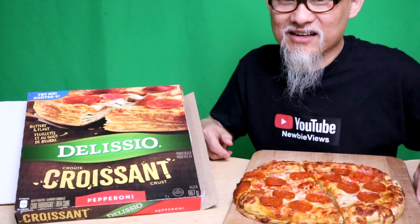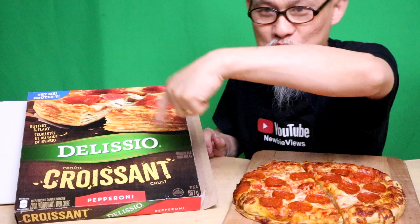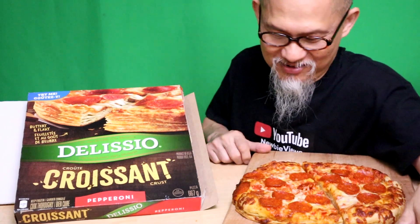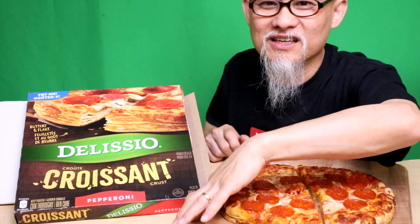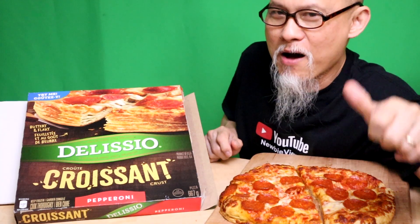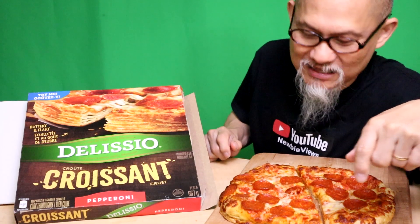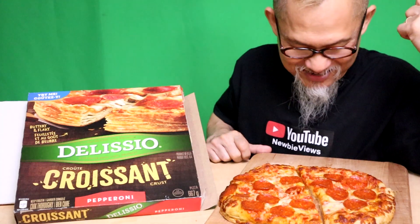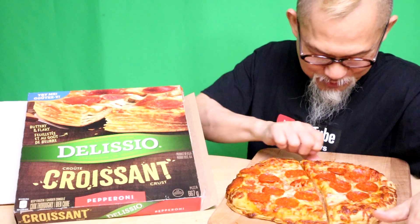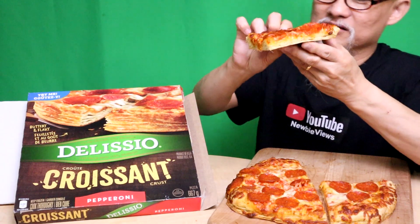If you haven't subscribed yet, go ahead and hit the subscribe button. If you like reviews like pizza and poutine, and if you missed all of our previous poutine and pizza reviews, jump on the foodie playlist and follow some of the other videos we've done over the past couple of years. There's really nothing to it but to do it — let's pick up a piece.